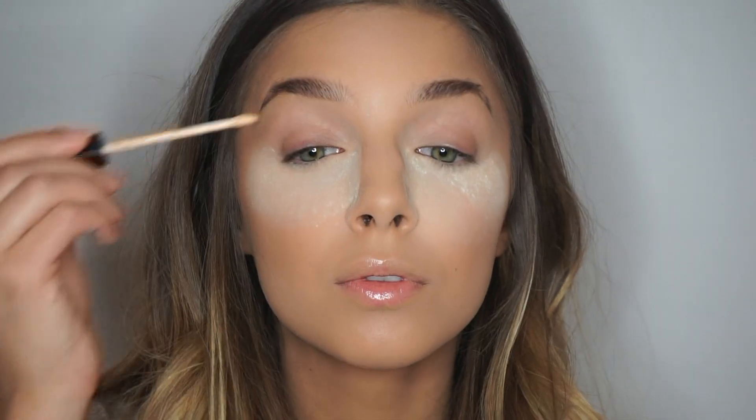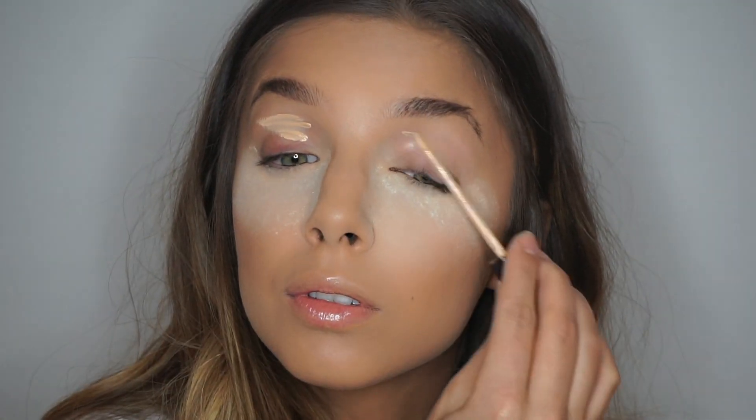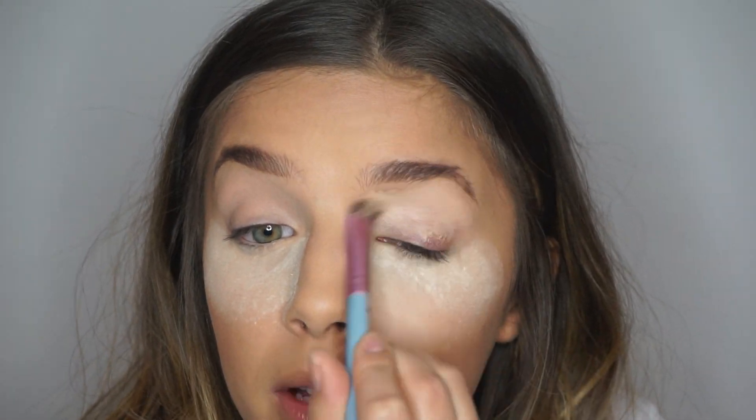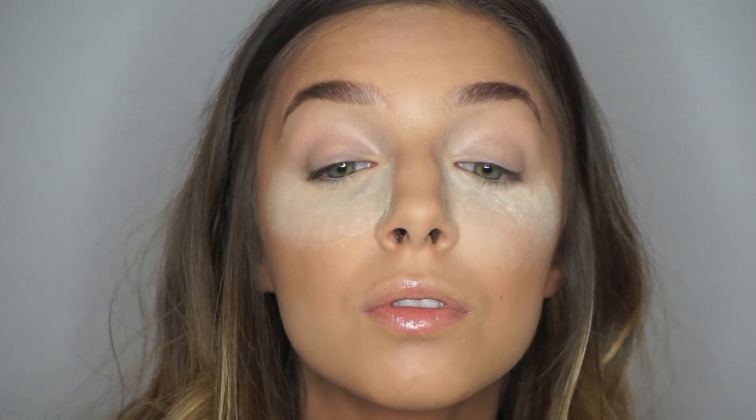I'm going to begin by packing the Laura Mercier Translucent Setting Powder right under my eye to avoid any eyeshadow fallout. Next, I'm going to take the Maybelline Fit Me Concealer and blend it all over my eyelids to cancel out any veins, and then again setting it with the Laura Mercier Translucent Powder.